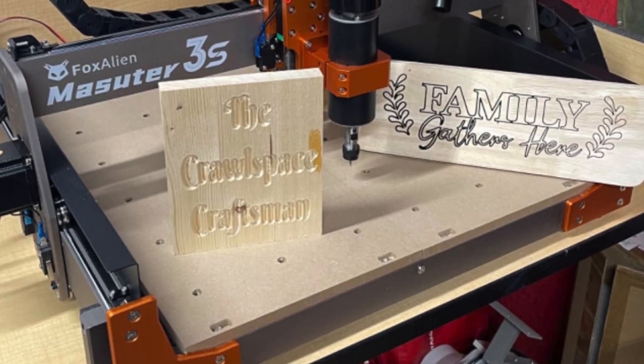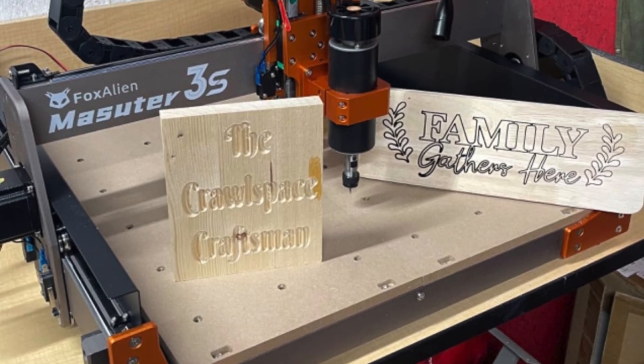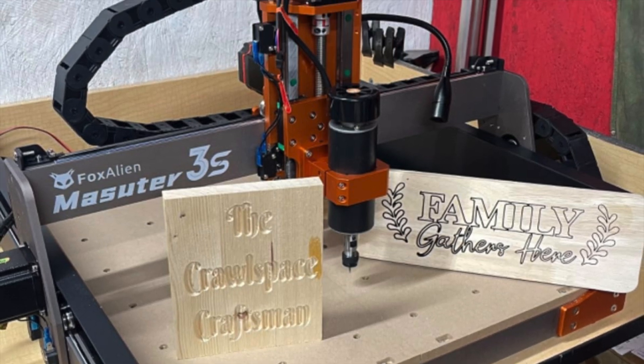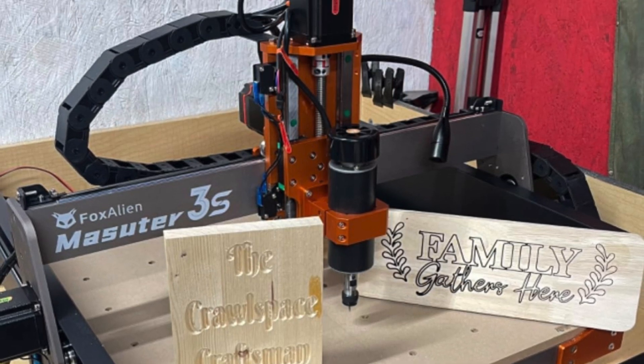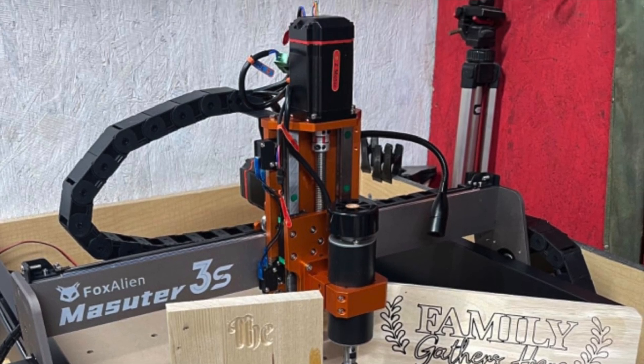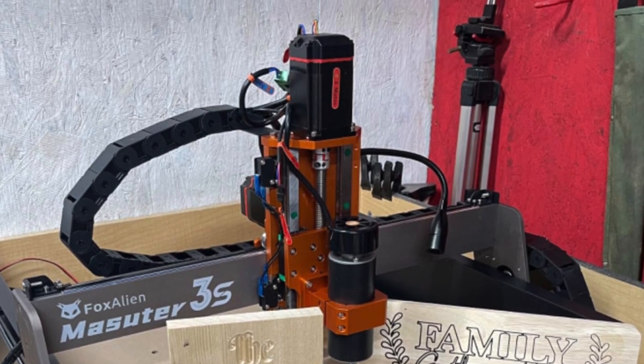So who's it for? This beast is for serious makers who want power, precision and a CNC machine that looks like it could survive the apocalypse. Ideal if you enjoy cutting through wood, acrylic or aluminum like a hot knife through butter while muttering 'bloody marvellous' to yourself in the garage.